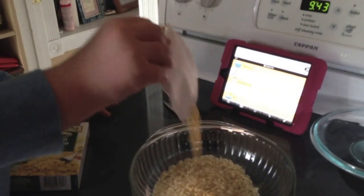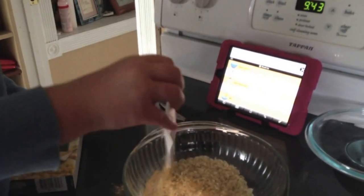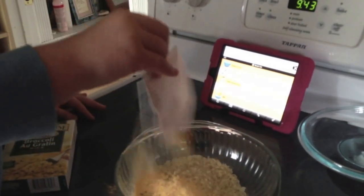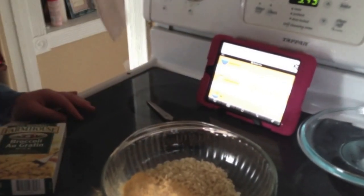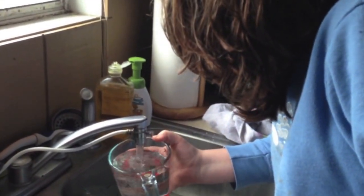Go ahead, you can do it. Go ahead and get the water. Go ahead. Good.